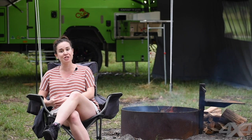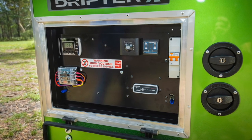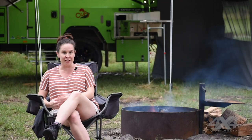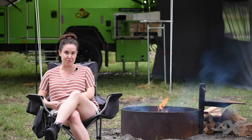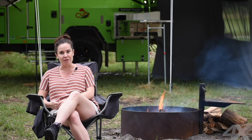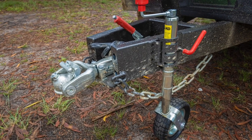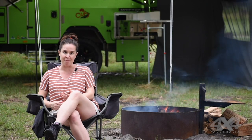At just under 50 grand, there are cheaper camper trailers on the market, but I think with this one you're really getting what you pay for. Not only is it Australian-made by a brand with over 50 years' experience making camper trailers in Australia, but it's backed by a five-year warranty as well. That's a full off-road warranty, and Cub is really well set up around Australia.